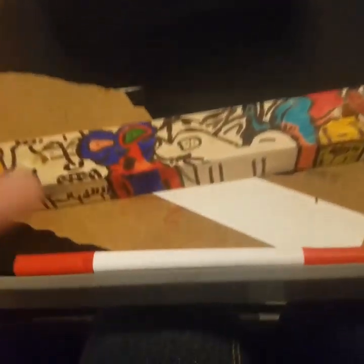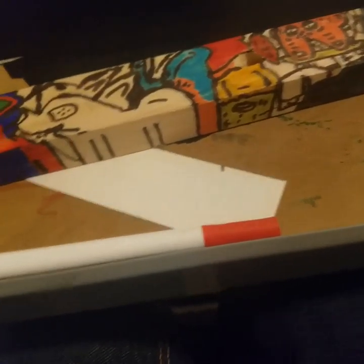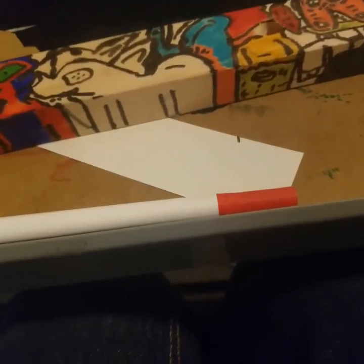Well, hello guys. We're going to be back at it again with another sketchbook-like tour. The last one I did was kind of in the first video I made — it was collage, and it was just a big old folder I had.